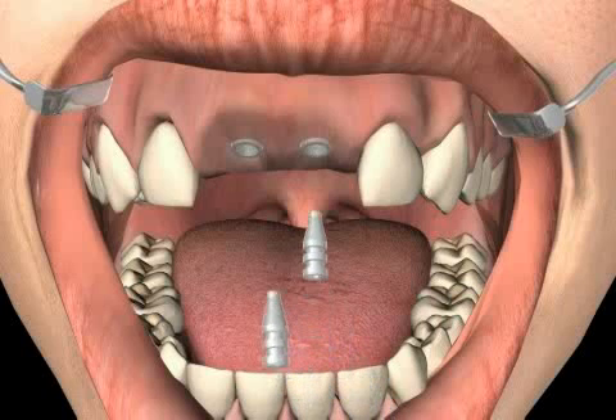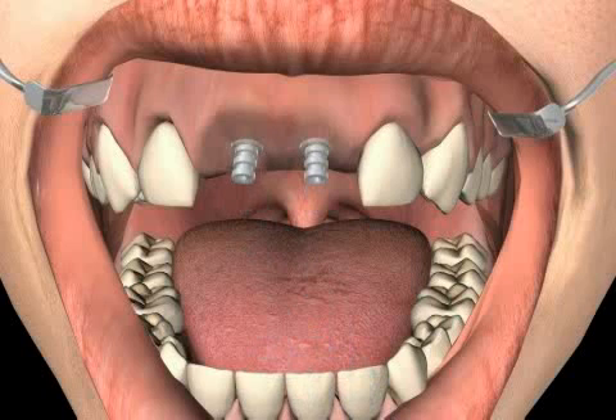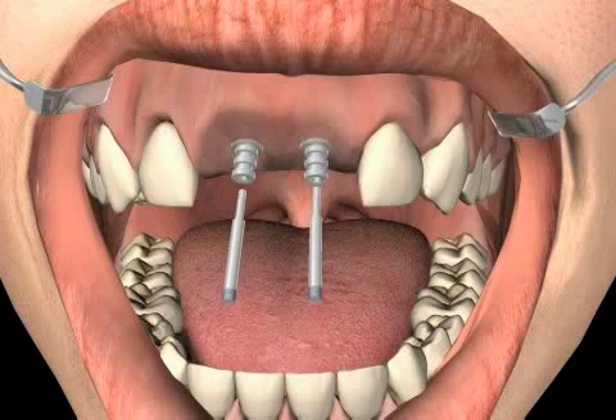The associated impression rods are attached to the implant and then fixated using a chimney screw. The position of the impression rod has to be examined carefully. If the fit is inaccurate, the technician will inevitably produce an ill-fitting crown.